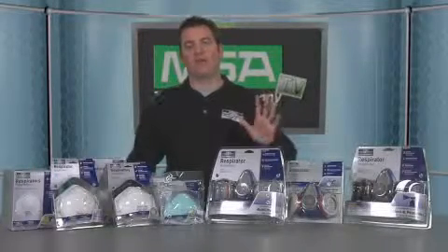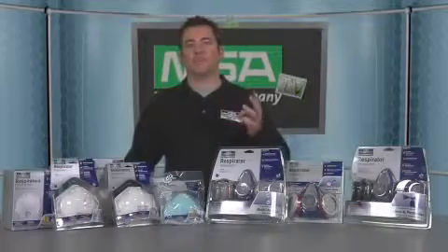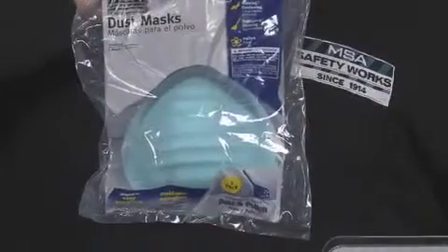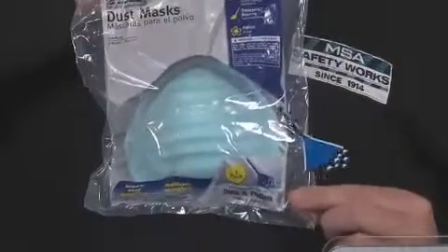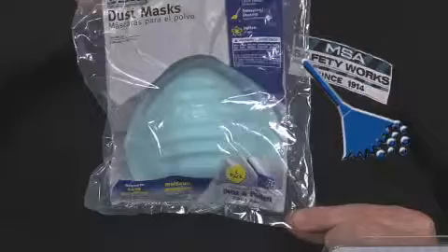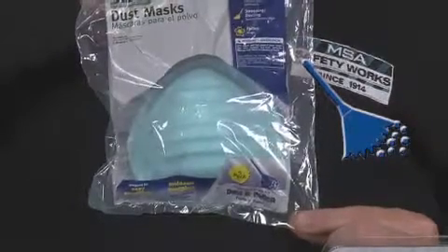MSA Safety Works has five main types of respirators and masks: two disposable masks and three types of reusable respirators. The least protective of these is the dust and pollen mask. These are colored green to remind you that they are different than real respirators. They are intended only for use against non-toxic dust such as pollen from cutting the grass or dust generated from household dusting. They will not protect your lungs, so don't use them against harmful dusts.